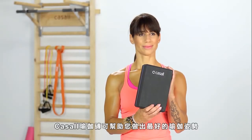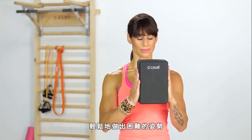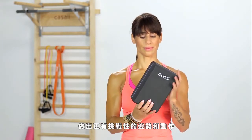The Casale yoga block helps you optimize your yoga positions. This lightweight block helps beginners ease into more difficult poses. It can also be used to help assist yourself to perform more challenging poses and movements within your yoga practice.